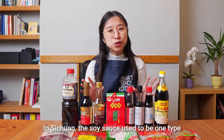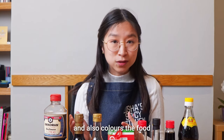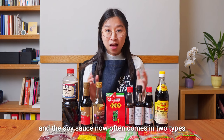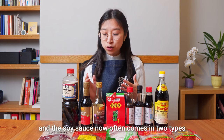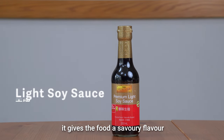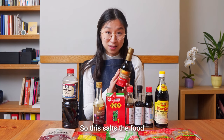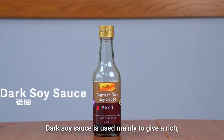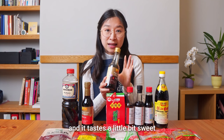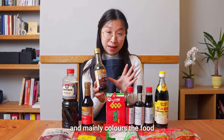In Sichuan, the soy sauce used to be one type that gives out both the salty flavour and also colours the food. In recent years, the Cantonese style of soy sauce has gained great popularity and soy sauce now often comes in two types: the light and the dark. The light one is the main seasoning — it gives the food a savoury flavour with a relatively pale colour. Dark soy sauce is used mainly to give a rich dark reddish colour to the food, tastes a little bit sweet, so it doesn't make food salty and mainly colours the food.